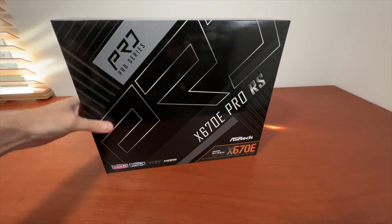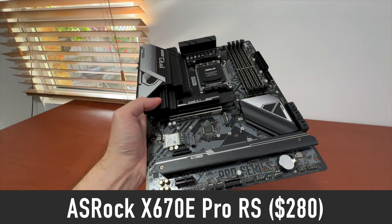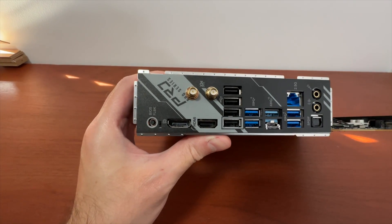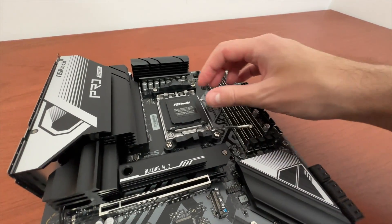The ASRock X670E Pro RS is a good example of a quality motherboard at around $280 that comes with built-in Wi-Fi 6E, and you can pair it with one PCIe 5.0 GPU.